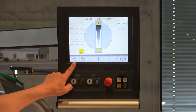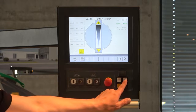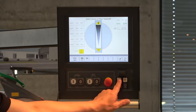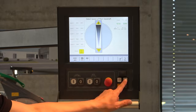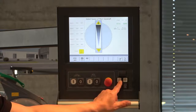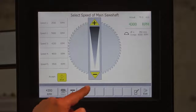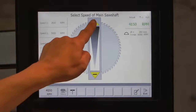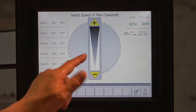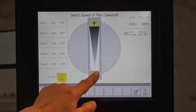If you are cutting for the first time and you feel it could use a little more or less speed, you can press the plus or minus buttons and you can see the speed rises or falls. You can also do this directly on the touchscreen by pressing the minus or the plus — going up or down in steps of 50 rounds per minute.